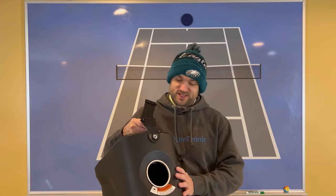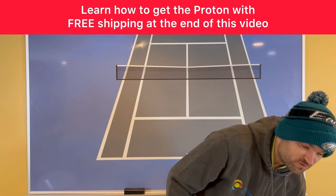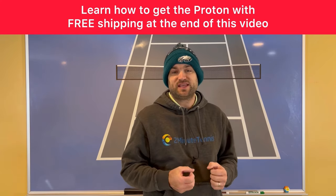This is video number two in a series where I'm going to show you how you can use the Proton ball machine to help you win more matches. I have programmed the Proton to help me with a very specific situation: when my opponent attacks the net in singles.